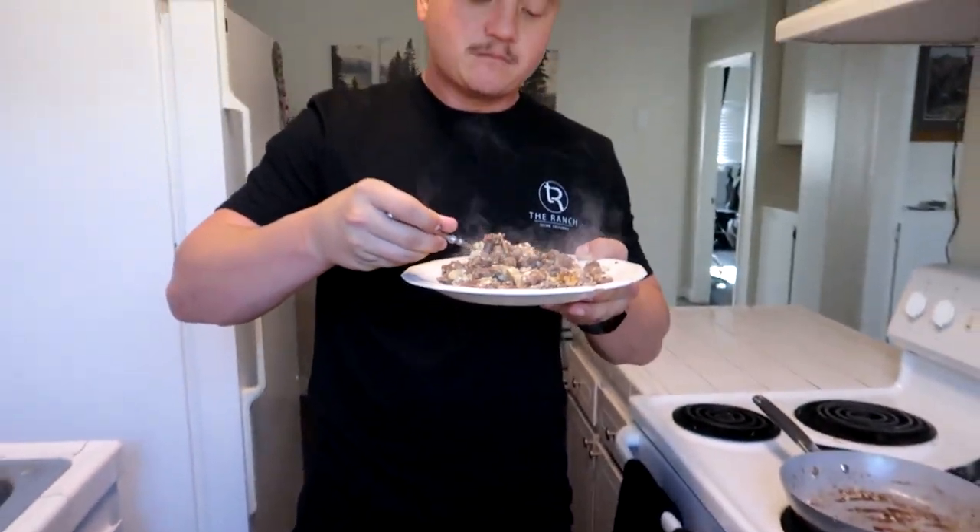It really is so good and so easy to make. Very good — we're feeling really good after meal number one. Time to get in the gym. Let's get to it.